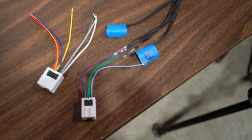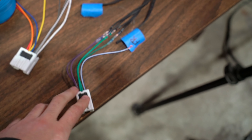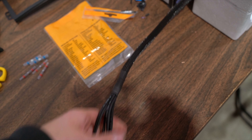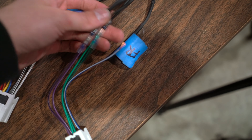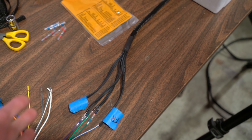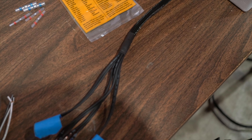I just made the very unfortunate realization that the blue amp turn-on wire — which needs to run from up by the head unit back to the amp to tell the amp to power on — should have probably been run through this harness here. So I really hate to do it but I'm going to cut right at these connections, take off the shrink wrap, and try to feed that through, because that's the right way to do it. So we've got to take a few steps backwards before we take a few steps forward — a little surgery time.